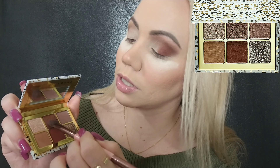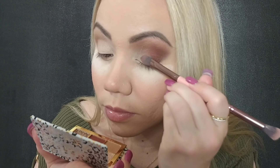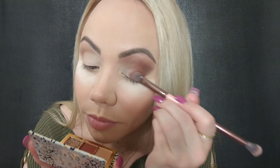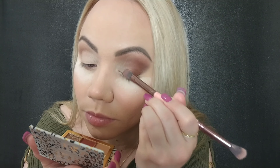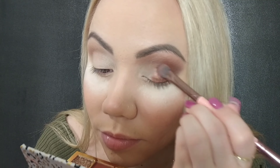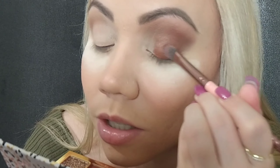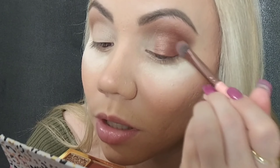Now I'm gonna use the shade chiffon — switching brushes. This is not a matte shade. I'm taking it and placing it towards the middle, blending those two shades together so there are no harsh lines. These are such beautiful shades — just packing a little on top of the other one.